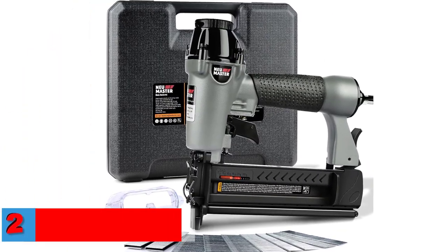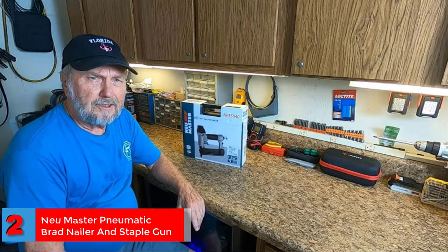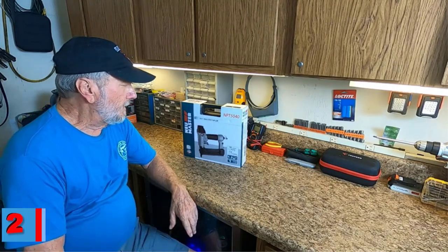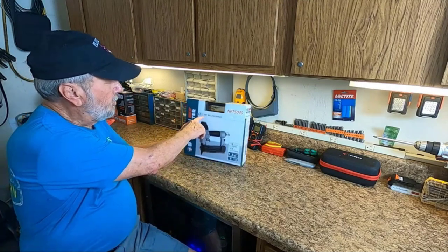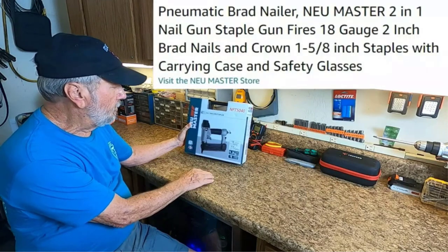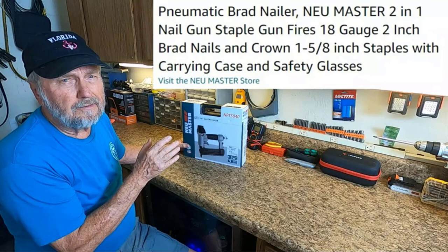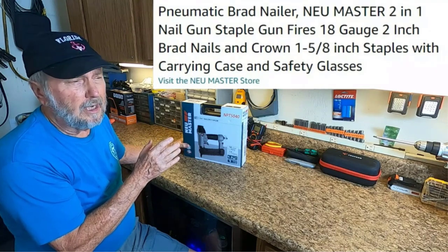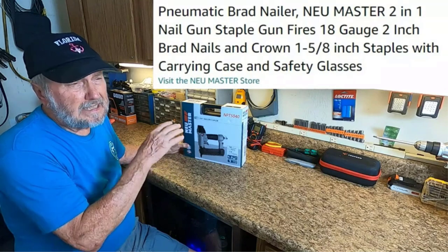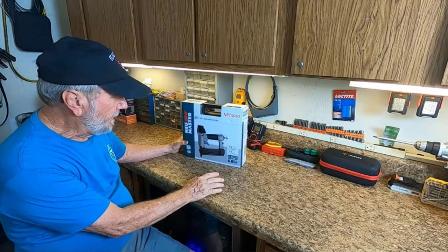Number 2: Best User-Friendly — New Master Pneumatic Brad Nailer & Staple Gun. New Master's Pneumatic Staple Gun & Brad Nailer set comes with a lubricating oil bottle, two Allen wrenches, safety glasses, and 1,000 pieces of crown staples, all packaged in a portable BMC storage case. This pneumatic heavy-duty staple gun works on an operating air pressure of 60 to 120 psi, has a user-friendly design, and is lightweight. You can use it for upholstery, woodworking, flooring, molding, picture framing, etc.